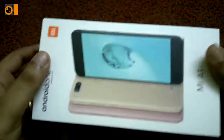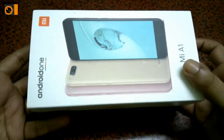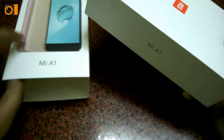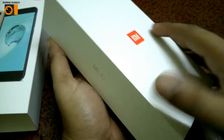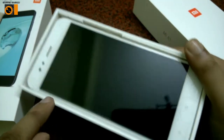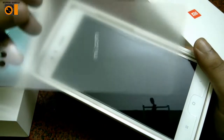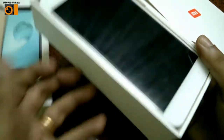I have already unboxed it once, and I'm just showing you what's inside. I'm opening it now — this is how the case looks. As you open it, you can see the phone. I've already applied a screen guard, but when it came, the phone was wrapped with packaging that had mi.com written on it.